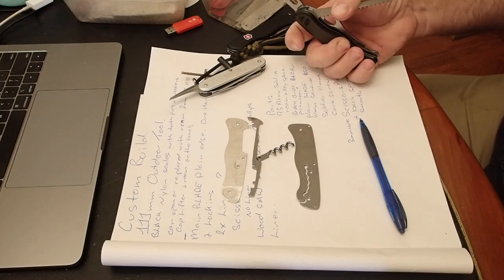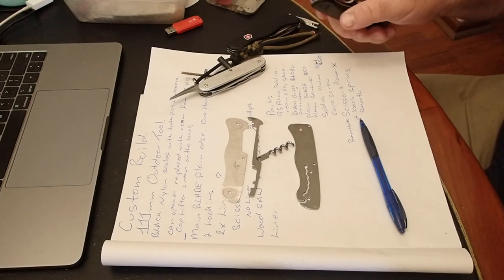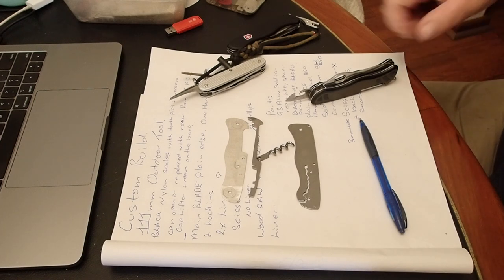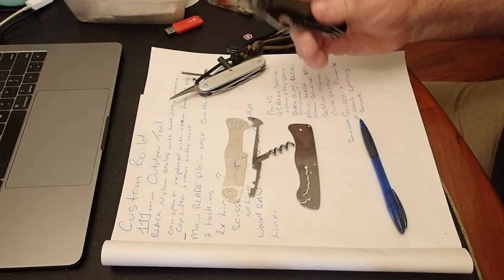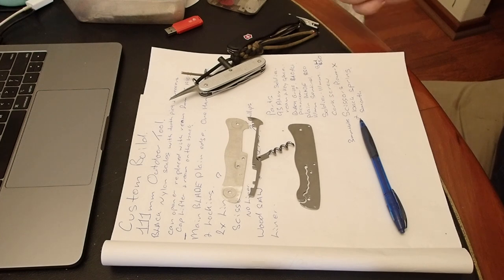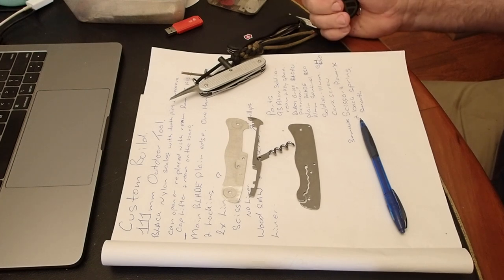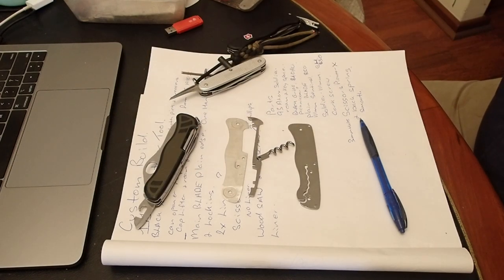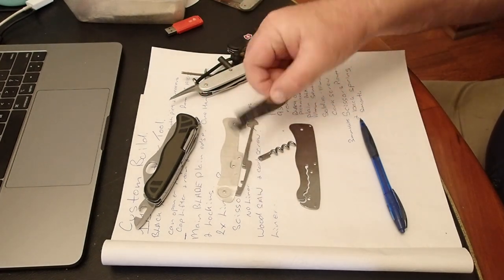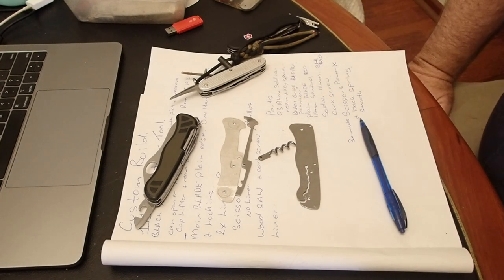The problem now is to work out what would be the most economical way of building this without breaking the bank, because there's a lot of components. As I'm seeing it, I've got a Soldier here secondhand for about $30 Australian dollars including shipping — that would give me a good base start. Pioneer X's aren't cheap unless I can find one on eBay. Then I'm going to need a Sentinel for a plain blade, but I do have the original blade I took out of the Picnicker — it's not one-handed but it is a plain edge. So at what point do I call it reasonable and how much do I want to spend?